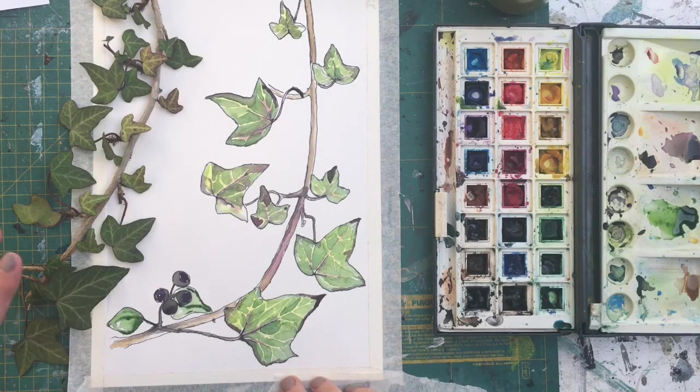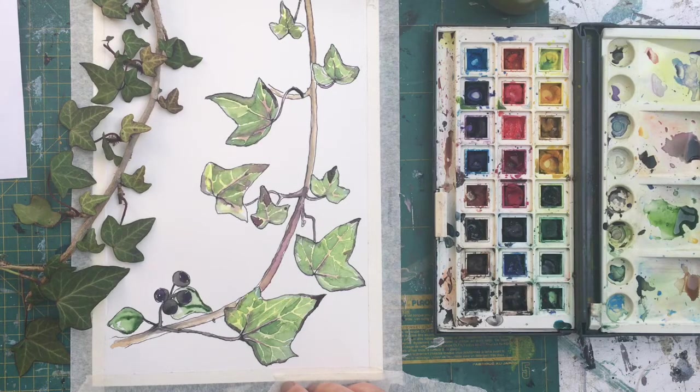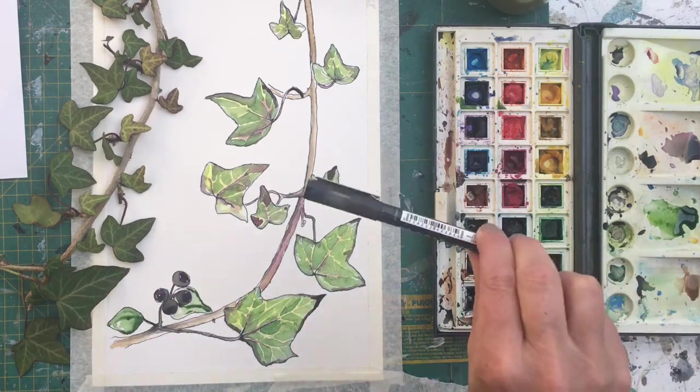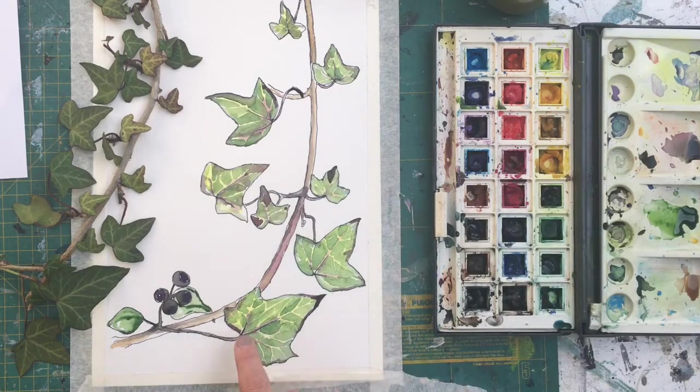So there we have our finished ivy. You can keep looking at the original ivy that you've taken from your garden and just check and see if you've got colors in the right place. You can add more pen if you want to — it's up to you. I used a Hooker's green and the lemon yellow, and then I added the berries at the end with a little bit of Payne's Grey and some purple.